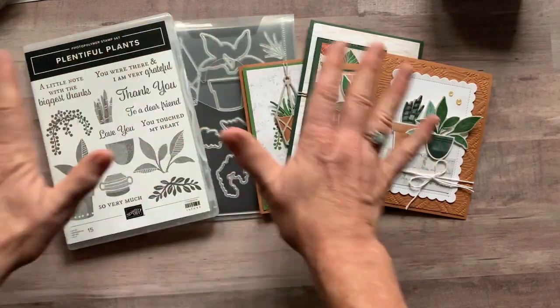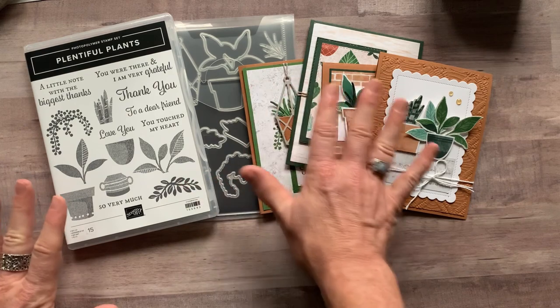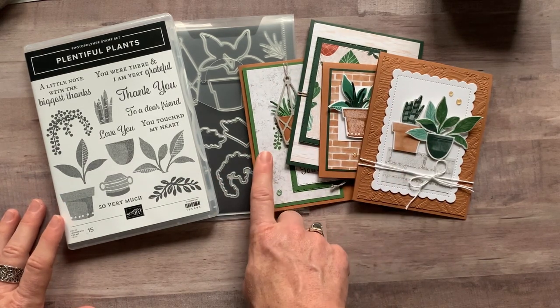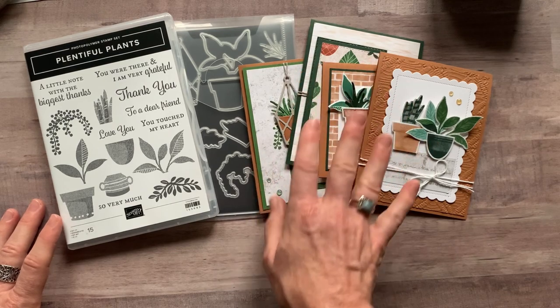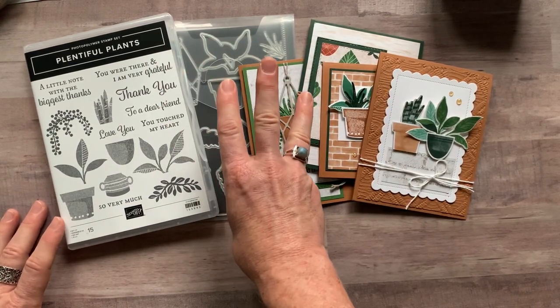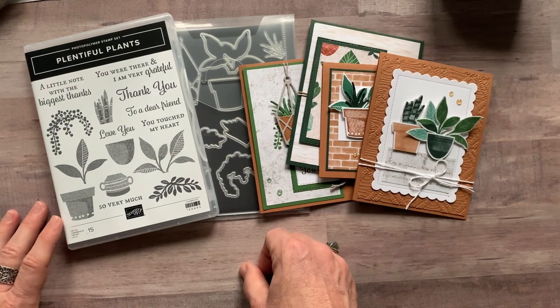Option number three is just the PDF tutorial. If you want to do it all on your own and just need to know how I put these cards together, I give you dimensions, colors, and everything step-by-step on how to assemble the cards. Option number three is $15, and it is also free for my downline.